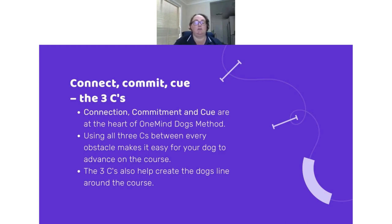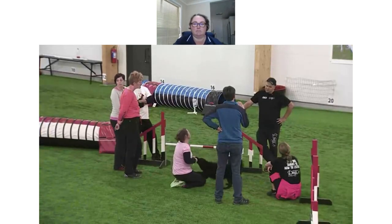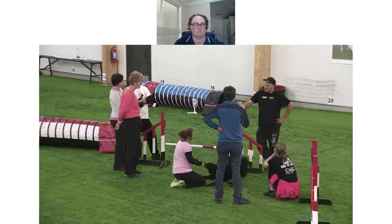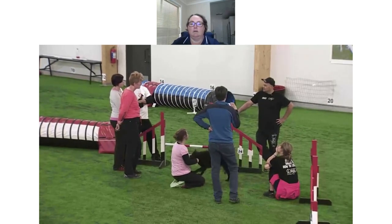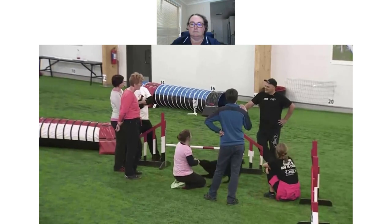Here's a video from One Mind Dogs Coach Jaco explaining the three C's. Connection, commitment, and cue — those three things should happen between every obstacle. If one is missing, you will make a mistake. That's it. Just simple.